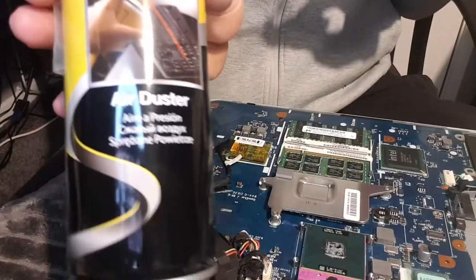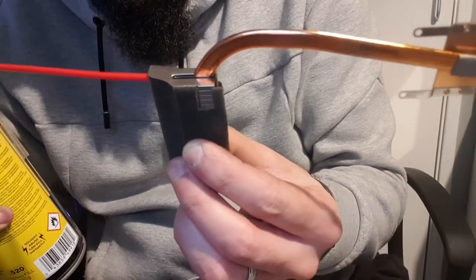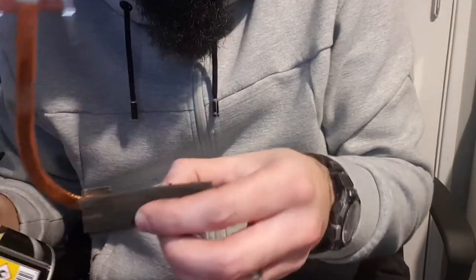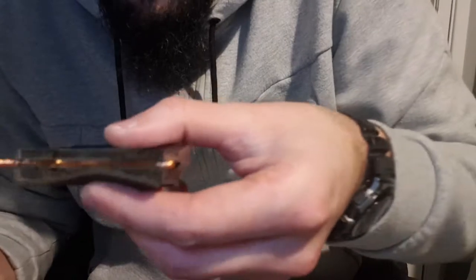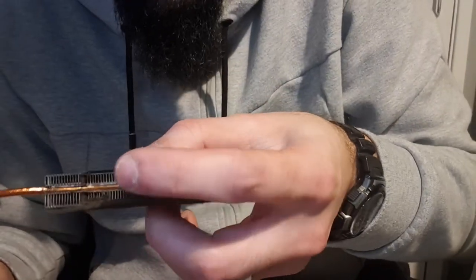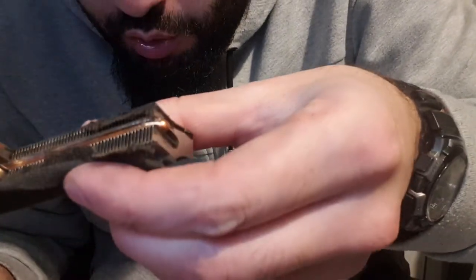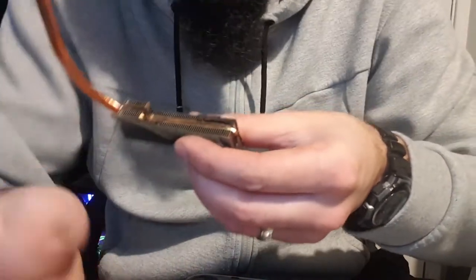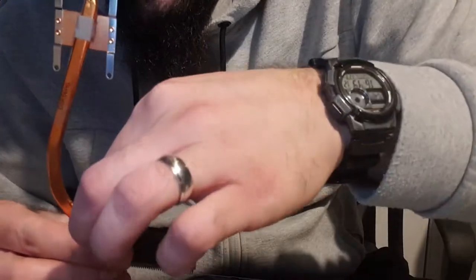I've got some compressed air. Just from that little blow, look at all the crap that has fallen out. This is blocking the air from passing through, which is going to overheat your CPU and it's not going to run as efficiently. So you need to get it out.